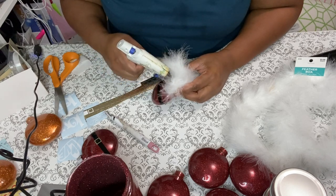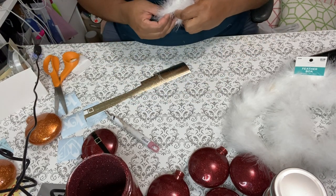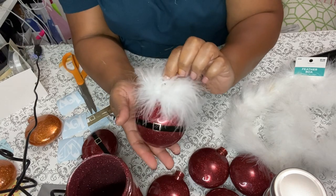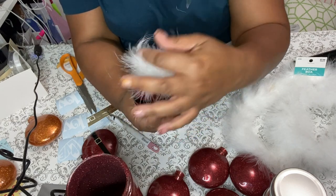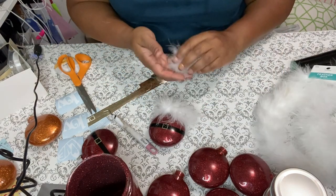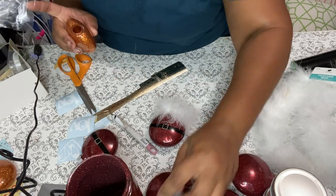This boa stuff will be everywhere for a while — it's annoying but it makes the cutest things. My hot glue should be good enough here. I just put a generous amount across the top of the ornament and kind of hold it in place for a minute, let that glue cool where it becomes more sticky, and add in some more. Put a cute little holder on there and you have a complete ornament — that is the Santa one.